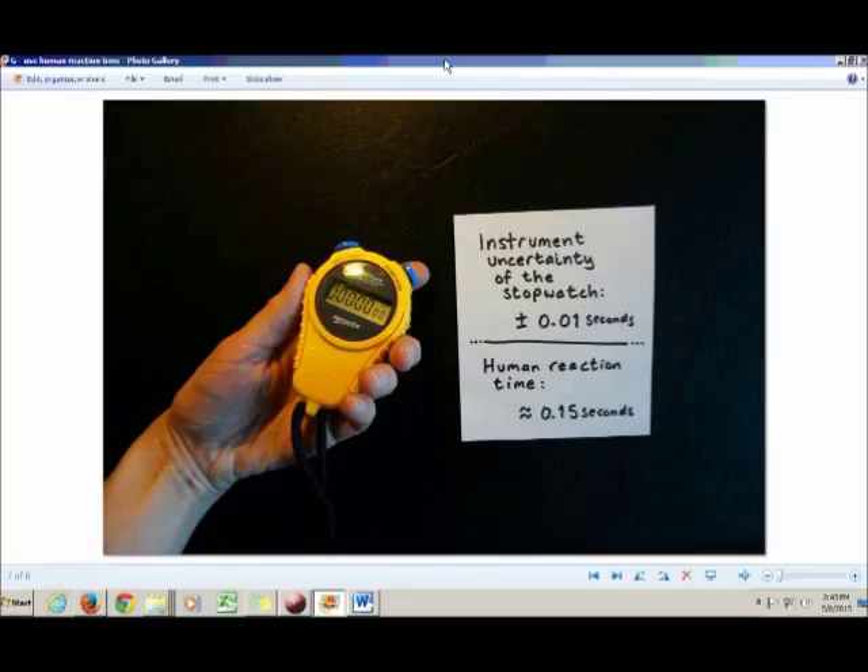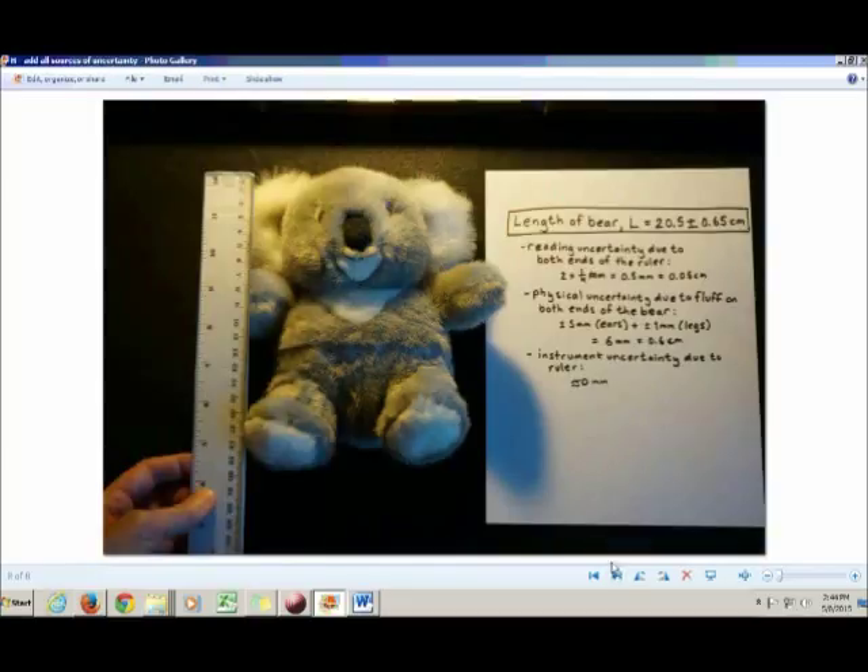Now we'll tell you how to tie everything together. When you're taking a measurement, regardless of what sort it is, you write down the quantity name, its symbol, and then your best estimate for what the value actually is. Then you write down your uncertainty, which is the total of all sources of uncertainty.